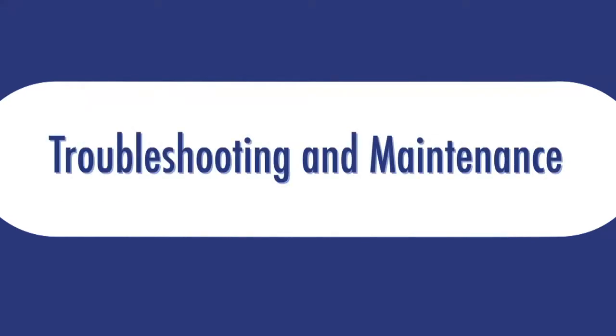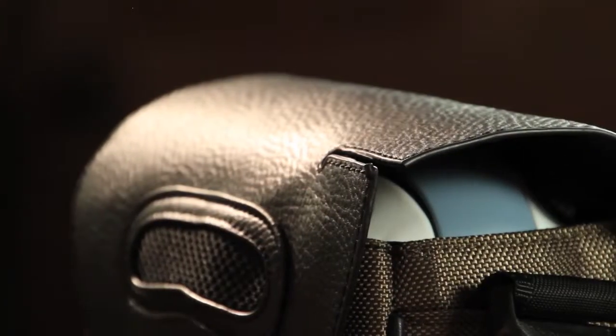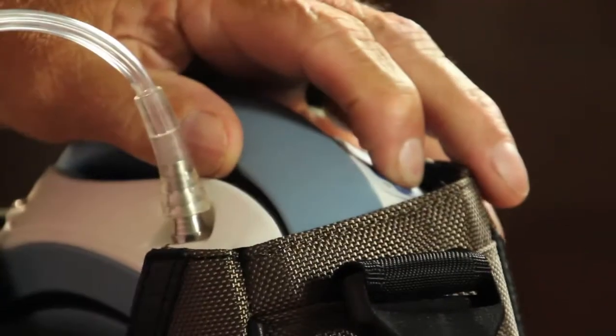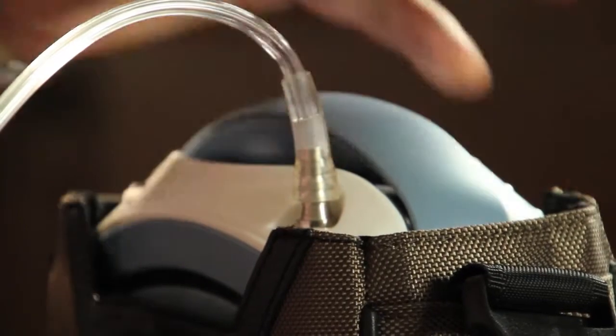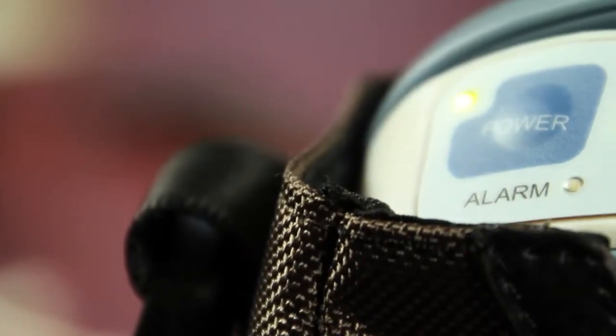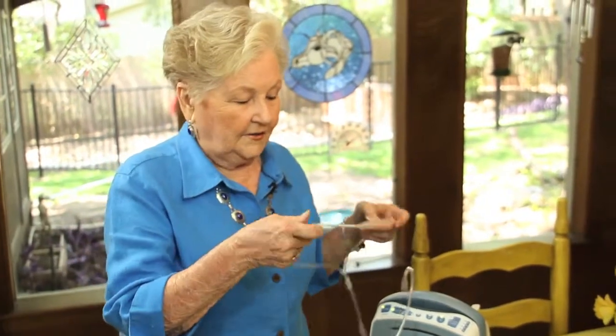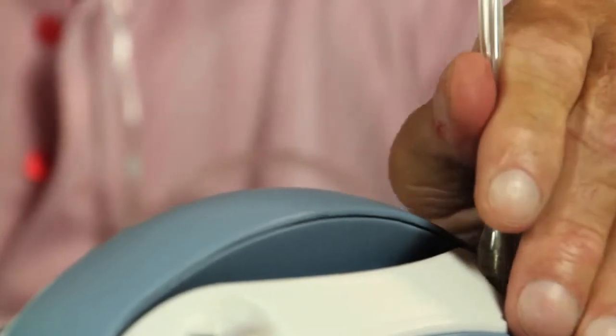Troubleshooting and Maintenance. There are a few warning indicators we want to go over with you. Make sure you don't put the cannula in your nose before you turn on your Life Choice — if you do, it won't turn on. Wait until the machine is powered on, you've chosen your oxygen dose, and checked your battery power before placing it in your nose. If no breath is detected by the unit, you'll hear a periodical beep after 75 seconds, and the red alarm light will also blink. If you have the cannula in your nose and still hear this alarm, check the cannula connection, make sure you're breathing through your nose, and make sure there's not a kink in the cannula.